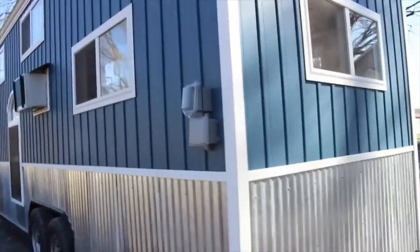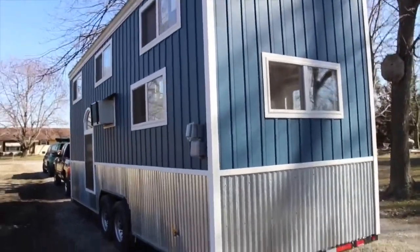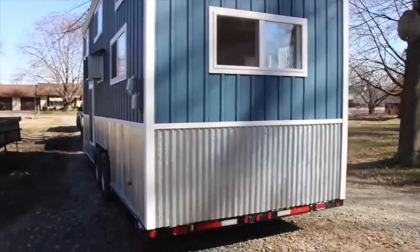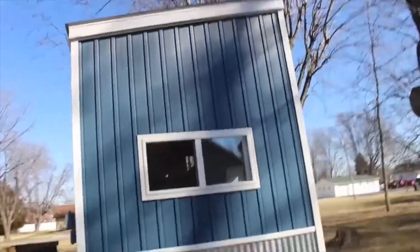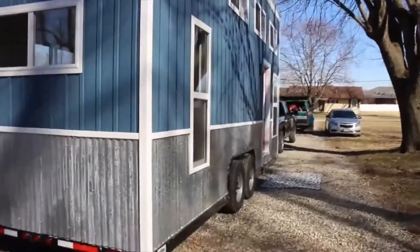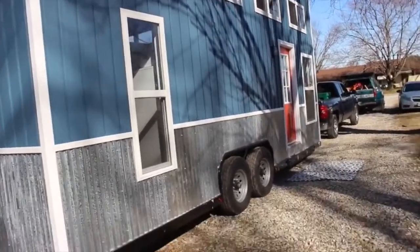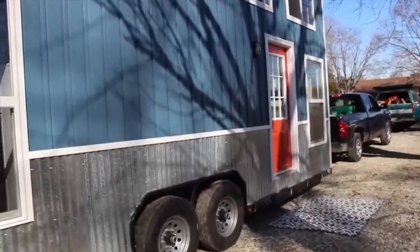This is 8 foot by 24 foot by 13 feet, 5 inches tall. It's got a maintenance free metal roof. And there are pictures online where you can see that. Let's take a look inside.